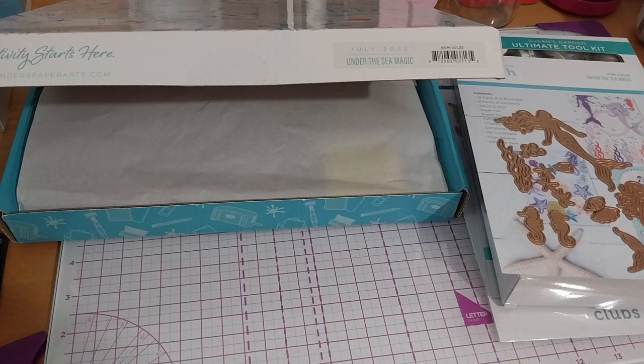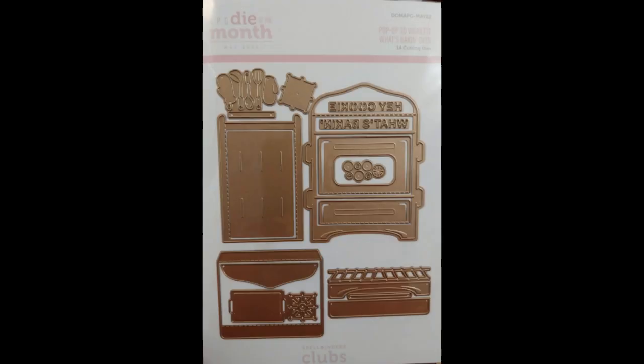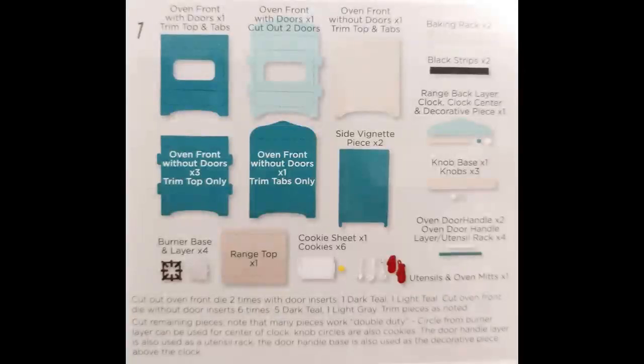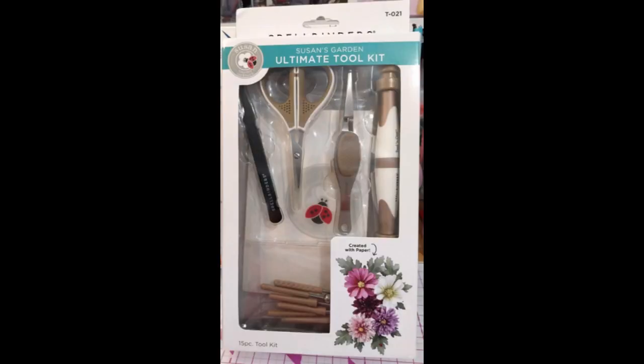I totally forgot - these were on the bottom of the card kit: these pieces - very nice blues, peaches, purple, white, and gold - and this was the nine pieces of cardstock on that list. Very, very nice. And that's everything, I believe I said that once before. Thank you for watching.